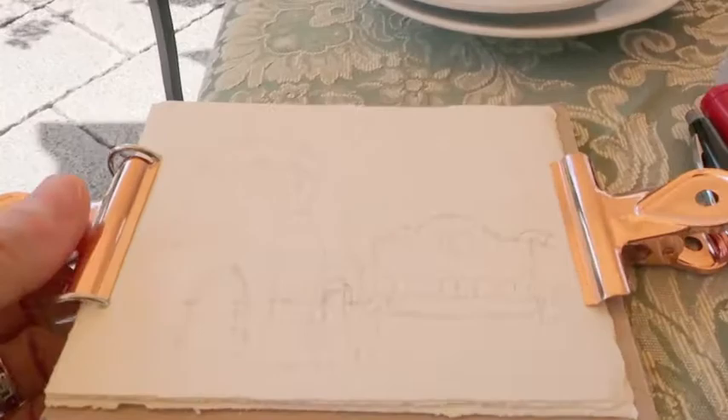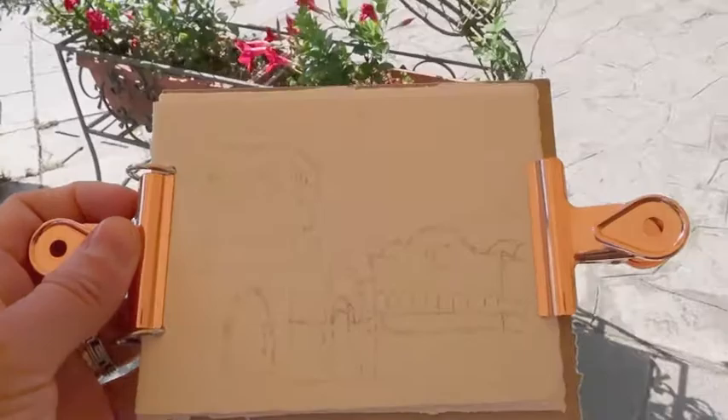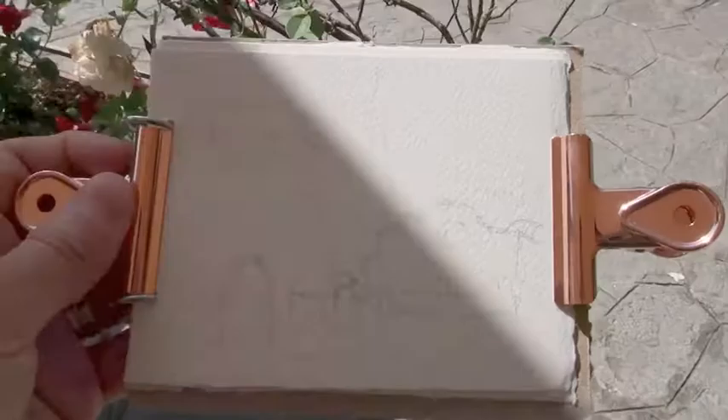After having my cappuccino and cornetto, I did a little sketch with the pencil. My plan here is to have a sketch that's very minimalistic, and then I'll go over this with pen.